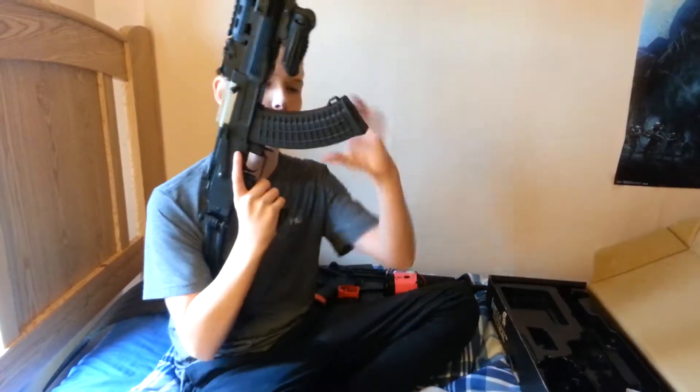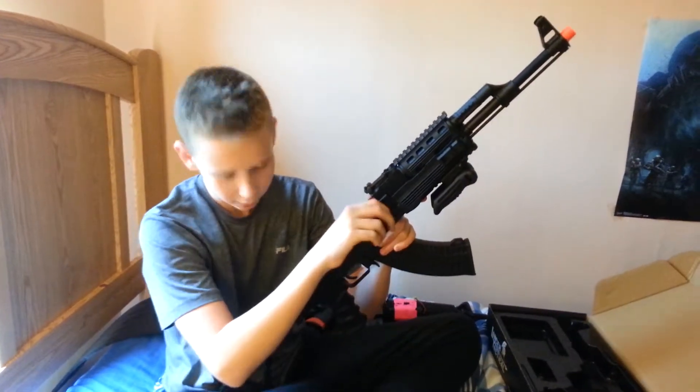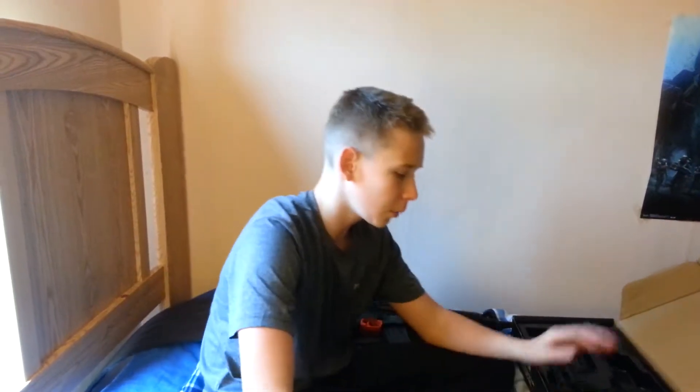Alright guys, this is the mag — holy, this is a really big gun. This is awesome, I like just playing with this. Alright guys, I'm gonna figure out how to put this together and I'll be back with you guys in a sec.